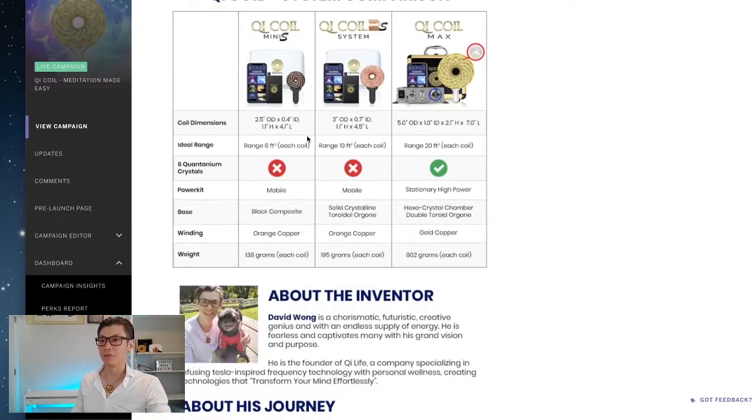So you're probably wondering what's the difference between these three systems. The Mini is the smallest one — it's two and a half inches and has a range of about six square feet. It's just enough for one person, and it's great: small, light, and very portable. You can literally put it in your pocket.